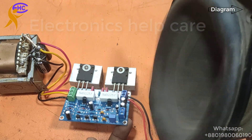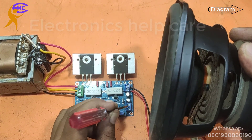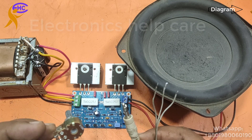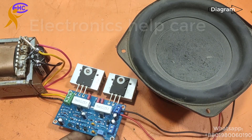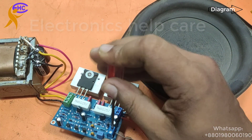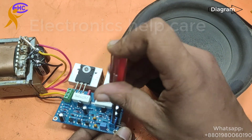Now I can connect the audio input here. This is the audio input wire with a volume control. There are three wires — this is the ground, connecting the ground first, and this is the audio input. There are two wires for left and right speaker. This is a mono circuit, so I can use any one wire. For stereo, we have to use two wires.